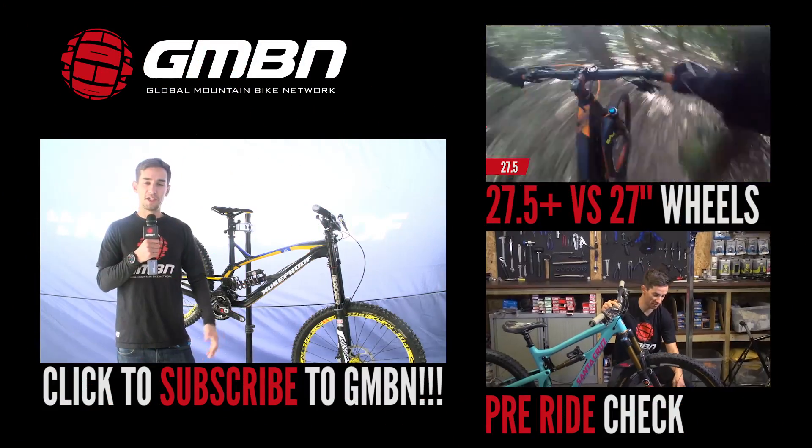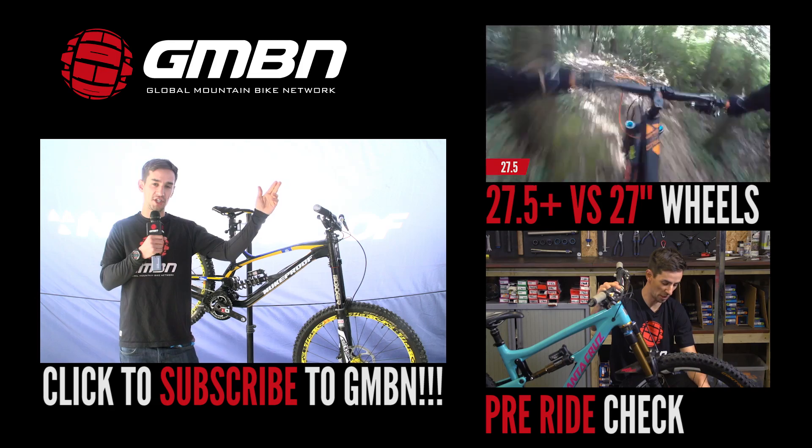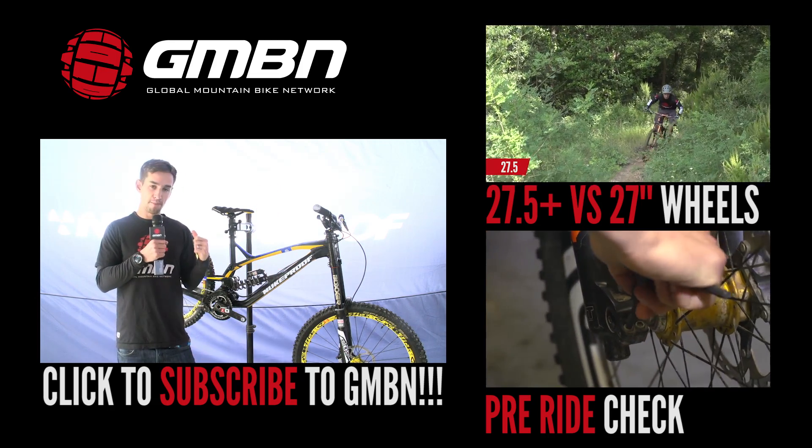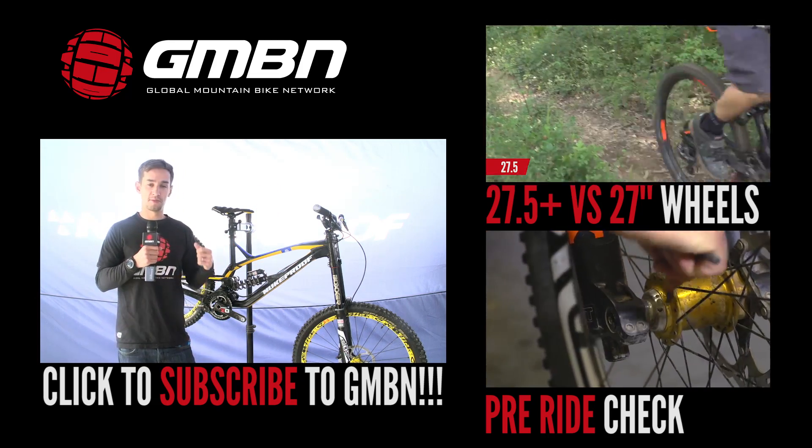For more videos from GMBN, you can click up here for our 650B feature, and down here for our pre-ride checks video. Or click on me and the new Nukeproof Pulse to subscribe to GMBN.